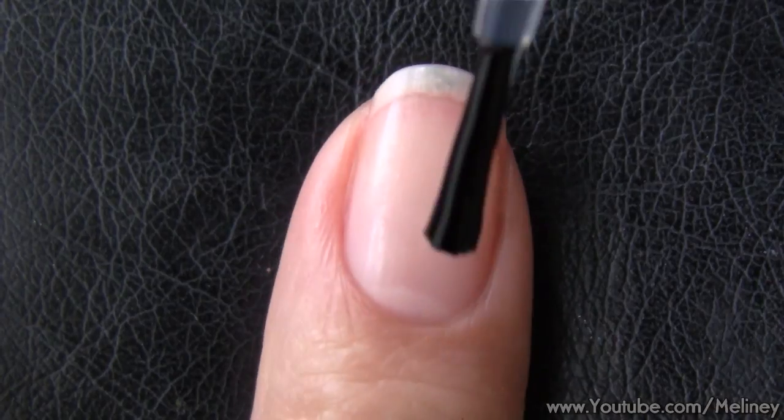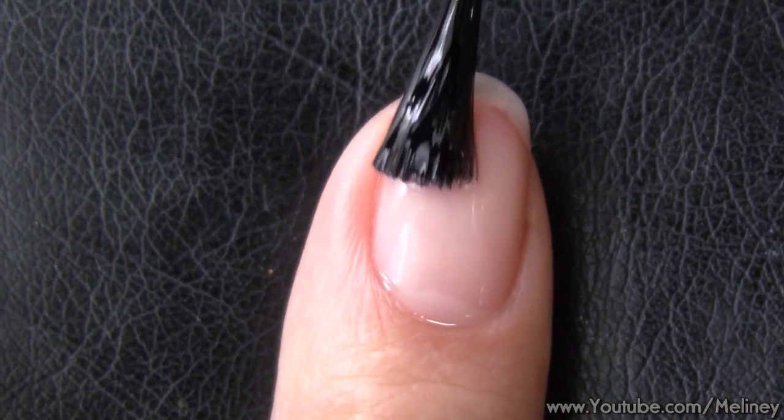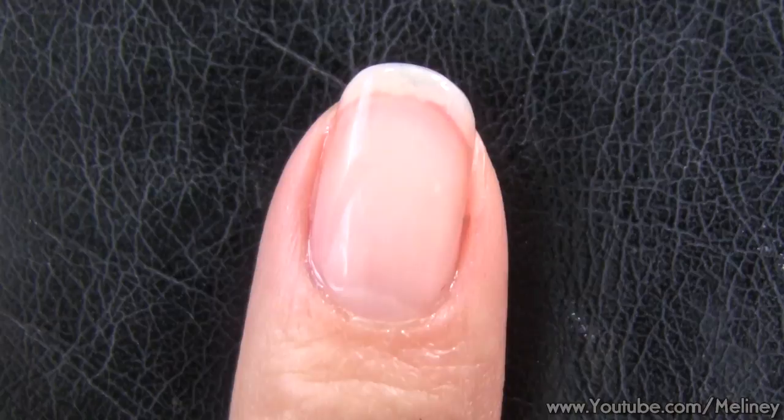Let me know in the comments what your favourite Halloween candy is. As always, start with a base coat to protect your nails.